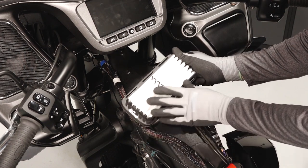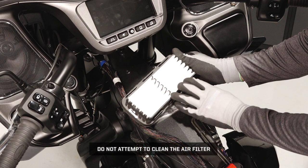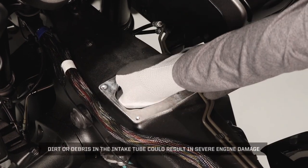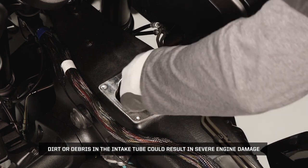If necessary, replace with an Indian motorcycle-approved air filter from your dealer. Do not attempt to clean the air filter. Clean the air box thoroughly, as dirt or debris in the intake tube could result in severe engine damage.